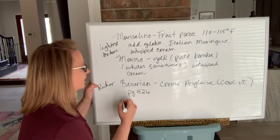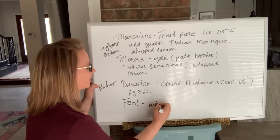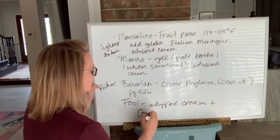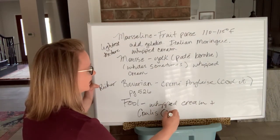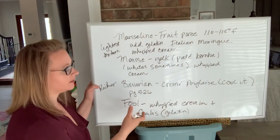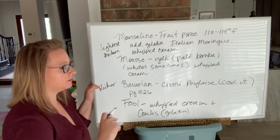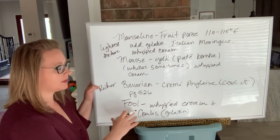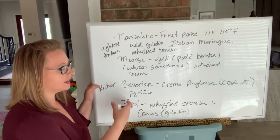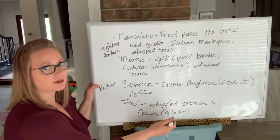One more to mention — kind of in the same family — is called a fool. This one is just whipped cream plus a coulis, and sometimes that coulis has some gelatin in it. You can leave out the gelatin if you're serving it very quickly, say as an on-the-fly dessert when you don't have time for the more involved preparations. However, without a gelatin stabilizer it will not hold up long with the extra weight and liquids of the coulis mixed into the whipped cream.